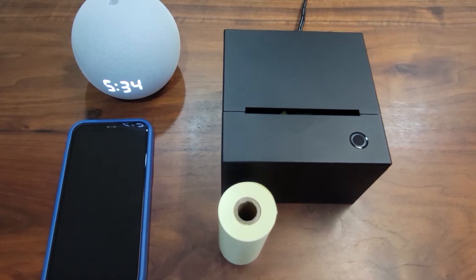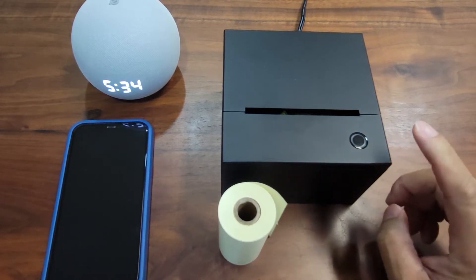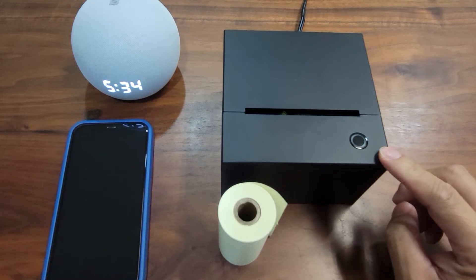Hi everyone. I'm going to show you the end-to-end settings of the Amazon Smart Keynote printer. There are two things to remember. The first thing is this printer supports only the 2.4GHz Wi-Fi, so make sure your Wi-Fi access point does support the 2.4GHz band.